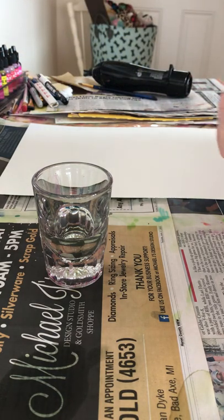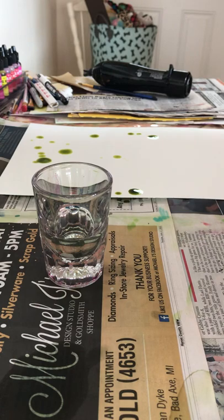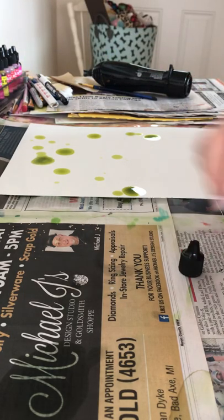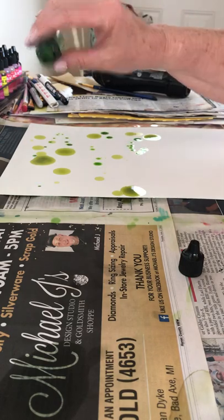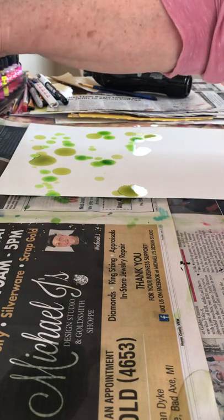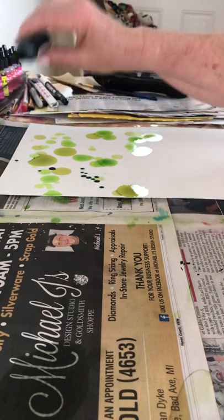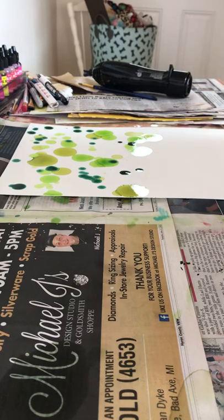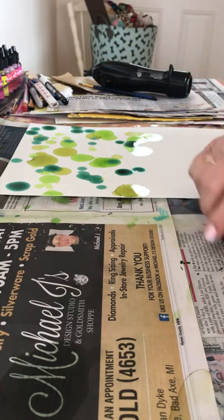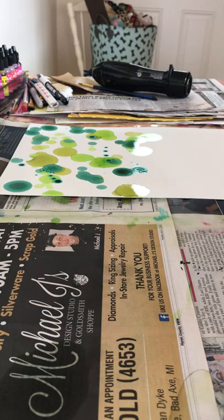I'm going to start with citrus and just sprinkle some colors on the top, because we're doing a tree. I'll come back with limeade — the order of colors doesn't really matter. You can use different colors; this is also a floral method I do but with pinks and oranges. Then bottle, a little bit of that, and Laguna, and mushroom.